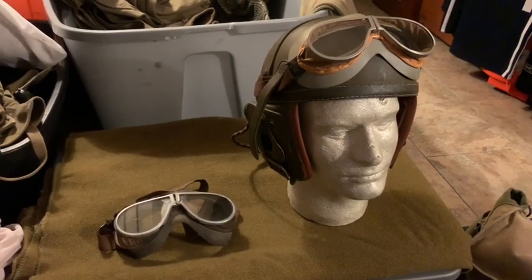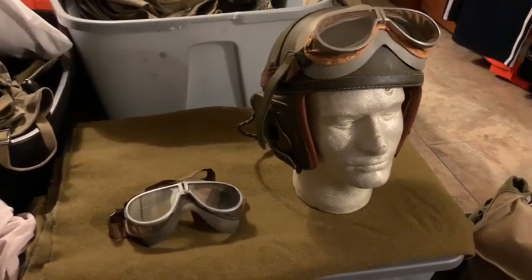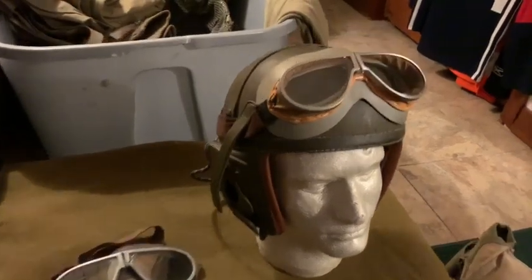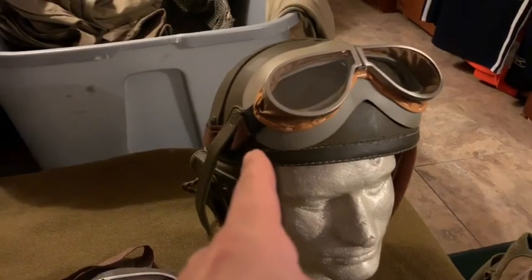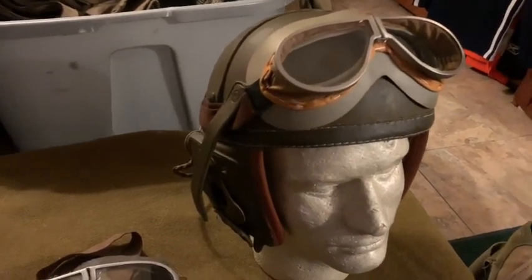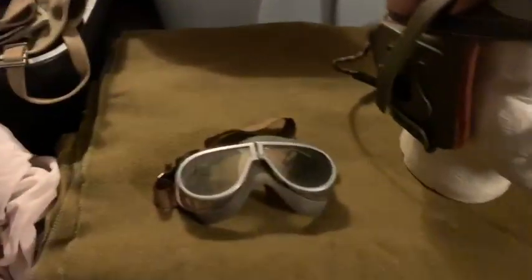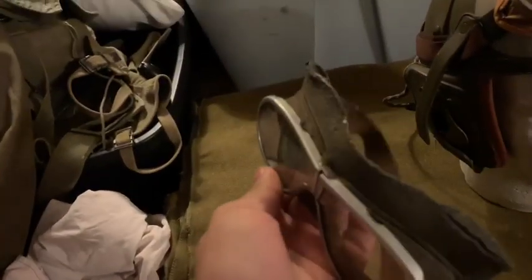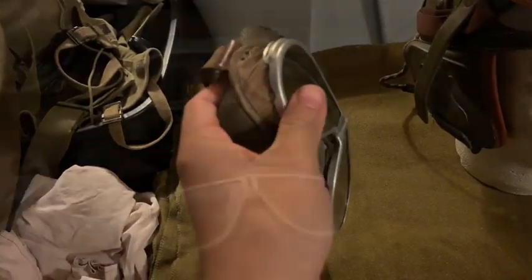Hey guys, today I'm going to be doing a review of WhatPriceGlory's M1938 Resist-All goggles. As you can see, I have my pair right here on my reproduction tanker helmet that I use for reenacting, and I have an original pair of Resist-All goggles right here for comparison.